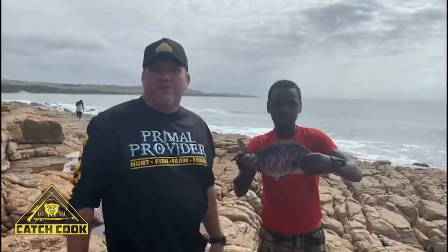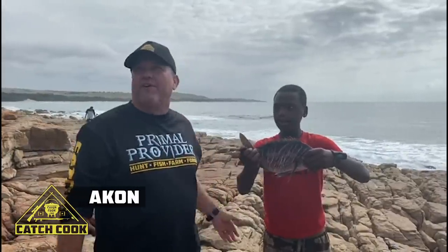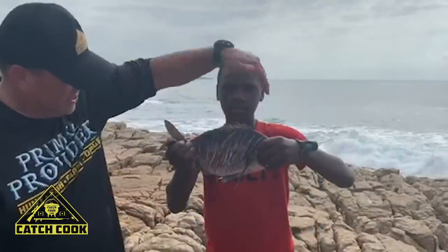You saw Josh caught that little bronze bream — that was badly hooked, so he kept it. Akon's done very nicely here — he's scaled it and then he's just cut little slits into it.